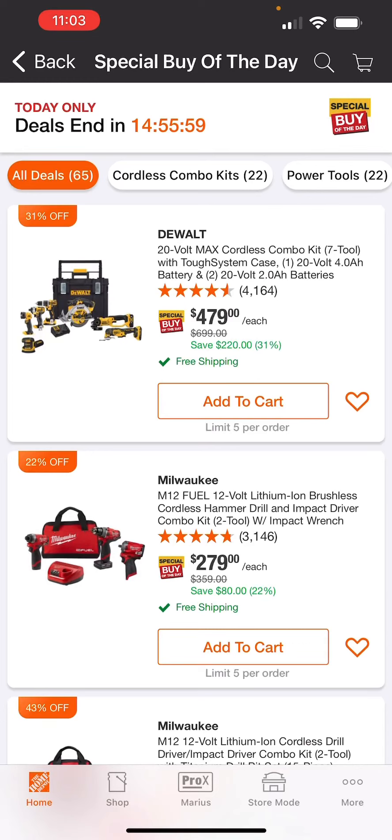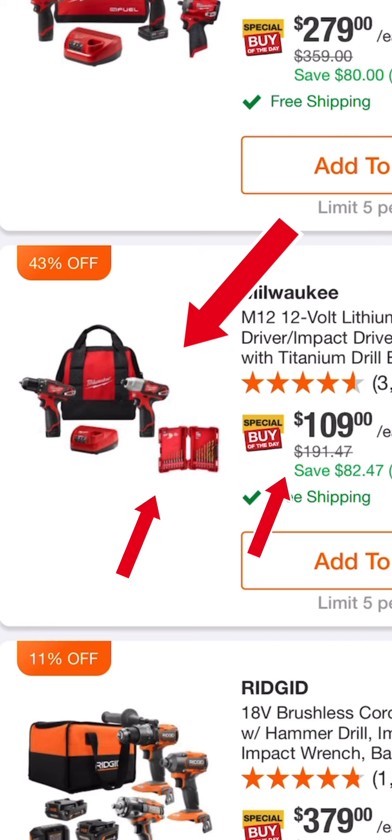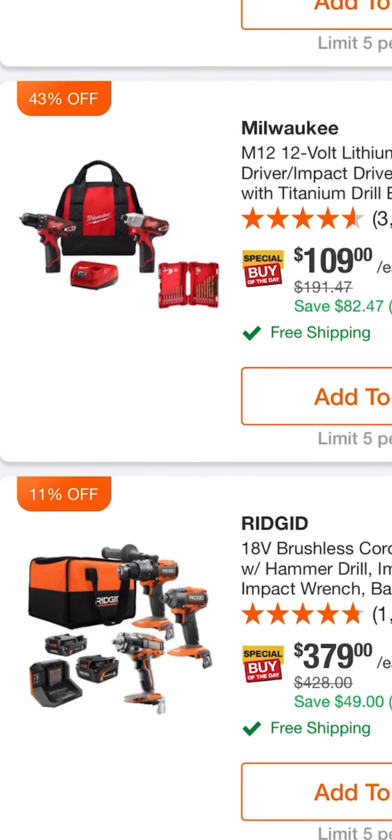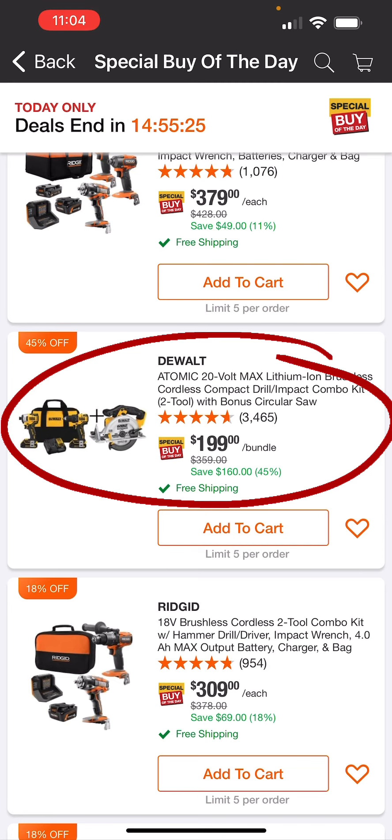Welcome back to Mastering Mayhem everyone. We are going to go ahead and show you all the deals at Home Depot on their special buy of the day that are 40% off or more. We got this Milwaukee M12 12-volt cordless drill impact driver combo kit with a 15-piece titanium drill bit set for $109, down from $191.47 normally — 43% off right there.